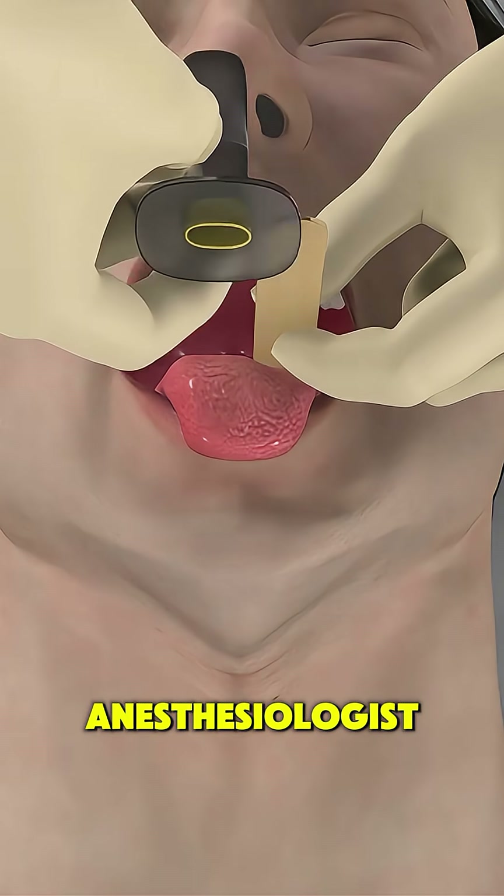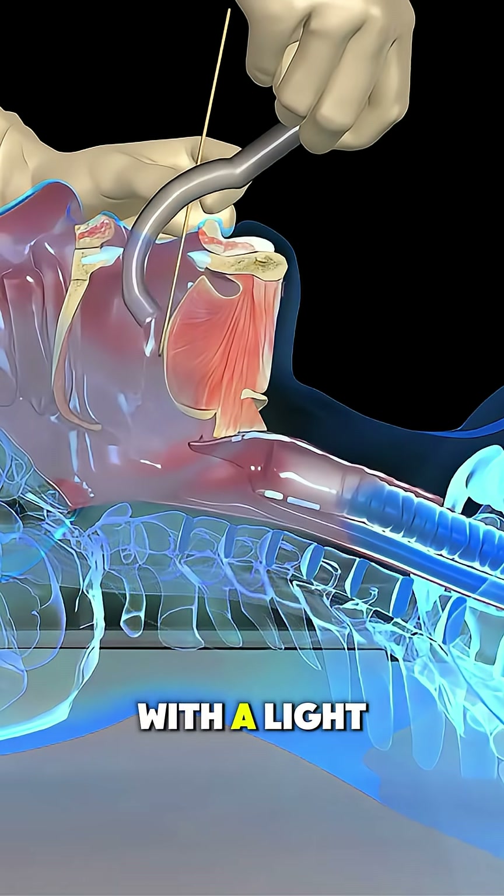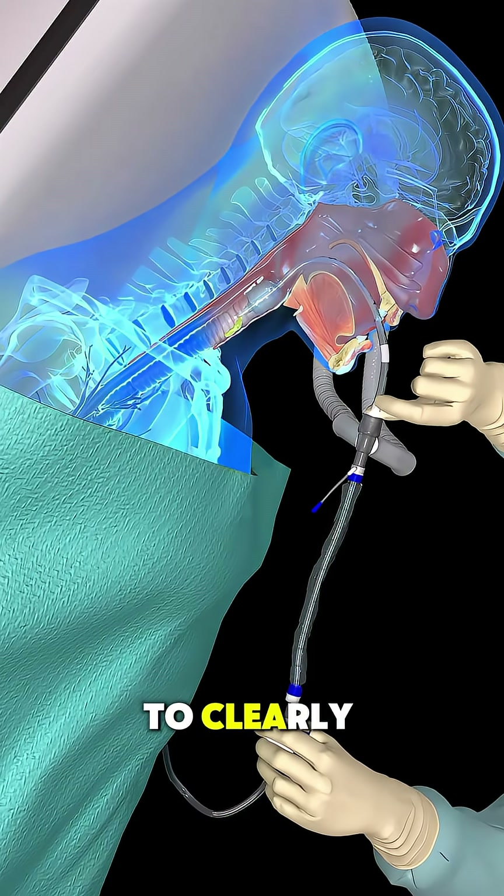the doctor or anesthesiologist opens the patient's mouth and inserts a laryngoscope, a special tool with a light, to clearly see the vocal cords.